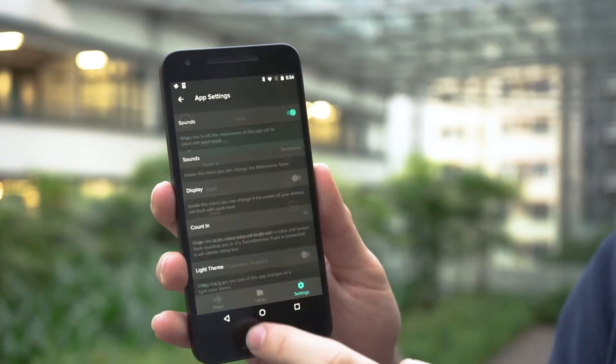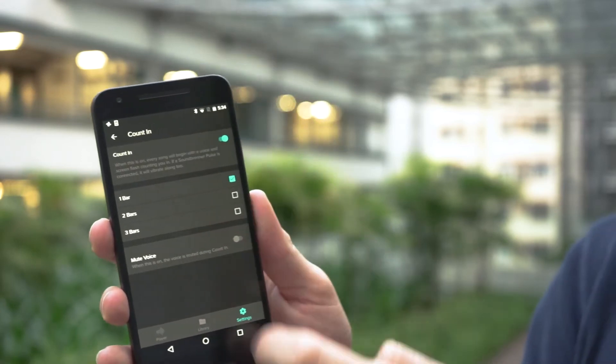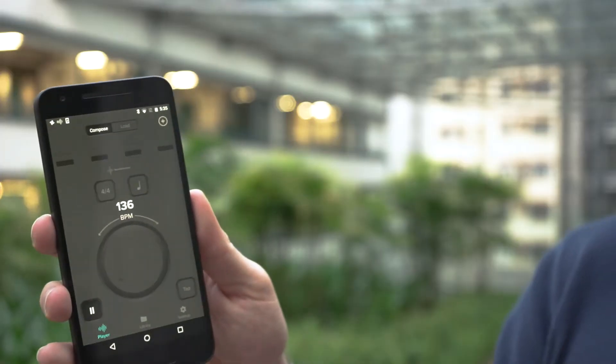The most exciting thing, though, is a new feature called Count In. iOS users are already familiar with this feature. Basically, it counts you in before you actually start playing. So before you actually start playing, there's a digital voice that counts you in. You can choose one bar, two bars, or three bars. And you can also use it with the Soundbrenner Pulse together, so you can get a voice count in and then a vibration next. It's pretty cool — I'm so excited about what our engineering team pulled off again after just a month.